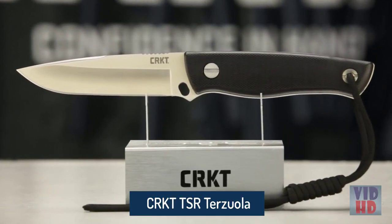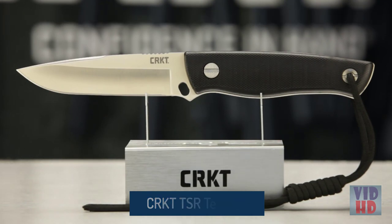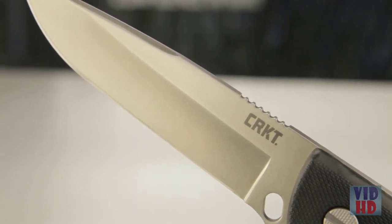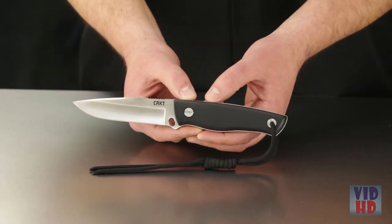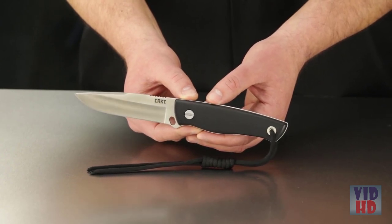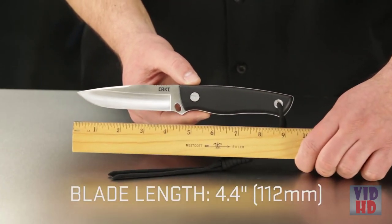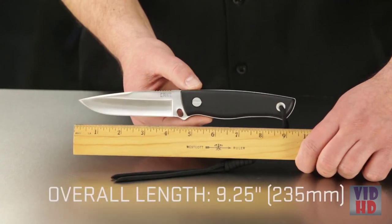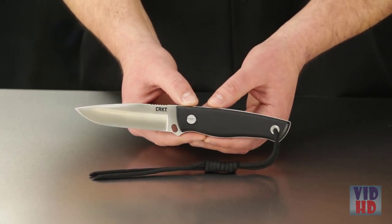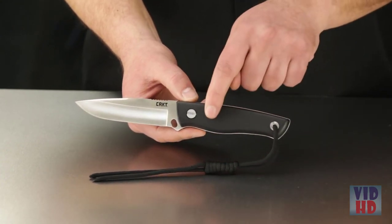Today at CRKT I'll be walking you through the new Terzola Survival Rescue Knife, the TSR. This is a useful fixed blade knife with sheath survival system that includes life-saving extras built right into the handle and sheath. Designed by legendary custom knife maker Bob Terzola, the meat and potatoes of this survival knife system is the classic drop point fixed blade with a satin finish. The blade is 4.4 inches long, and the total knife length comes in at 9.25 inches — a substantial pattern designed for outdoor survival. What really sets this system apart is the sheath and the hollow space inside the knife handle, packed with survivalist extras.